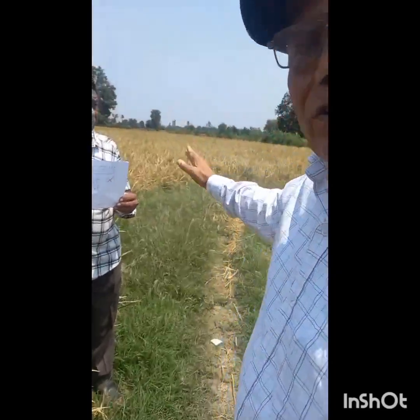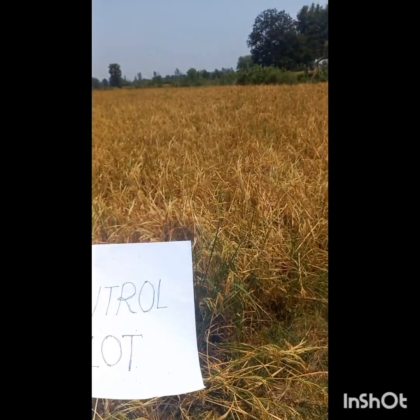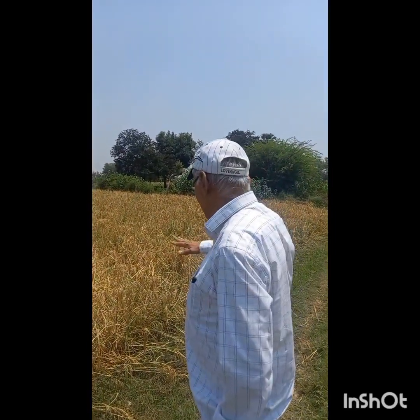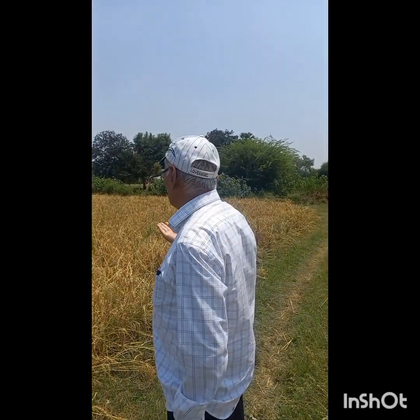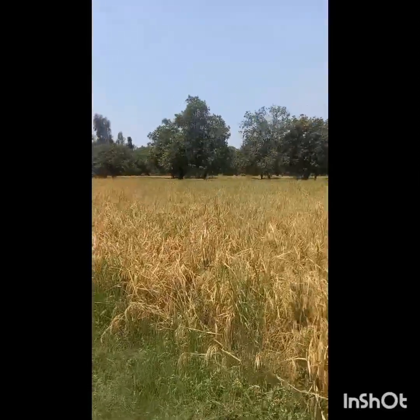You can see here the control plot — the growth is smaller as compared to the treated plot of diso-start and diso-fat, and the height of the plant is smaller. There is about 20% lesser production than with the application of diso-start and so forth. You can see the growth of the control plot, whereas on the left side you can see the growth of the diso-fat application three times.